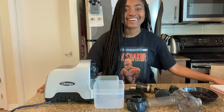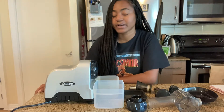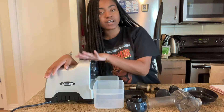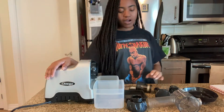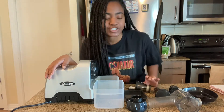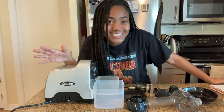Hello everyone, welcome. I can only assume that you're here because you wanted to learn about the Omega CNC 80 7th generation horizontal juicer. Or you love me and you're here to support — thanks for watching. And then there's another thing: people who are starting their new juicing journey.